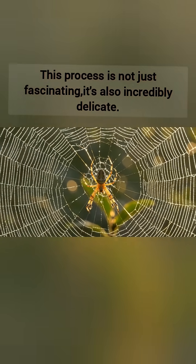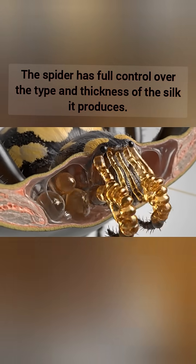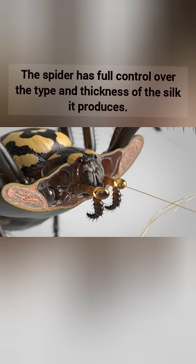This process is not just fascinating, it's also incredibly delicate. The spider has full control over the type and thickness of silk it produces.